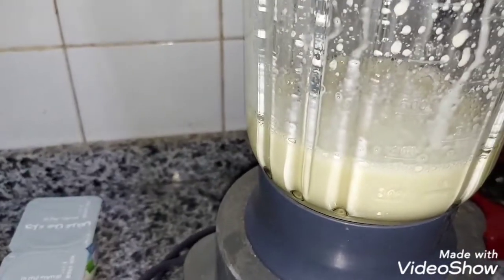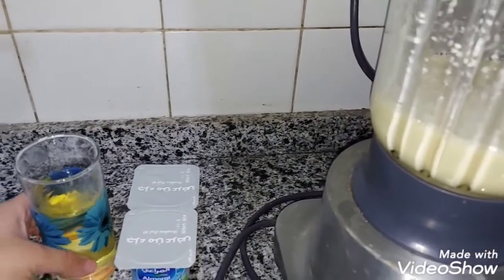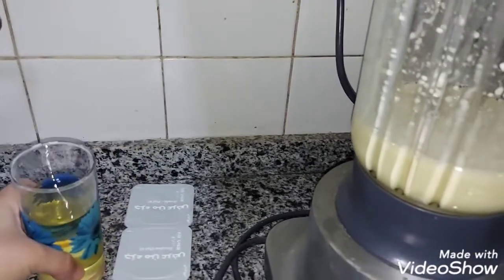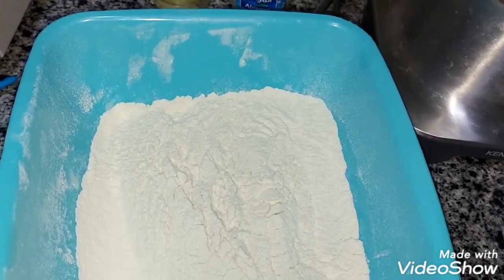I'm going to show you the whole thing. After that, I put the whole thing with it — 3-4 cups of water, and a cup of water. We also have 3 cups of water, very good.